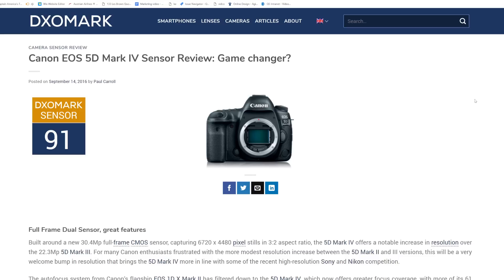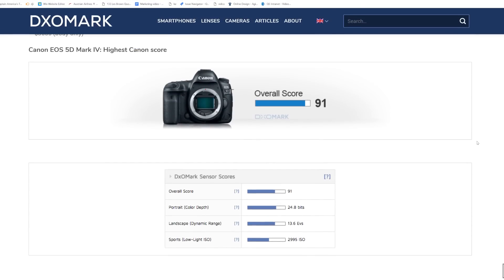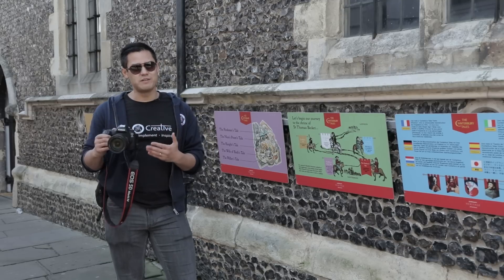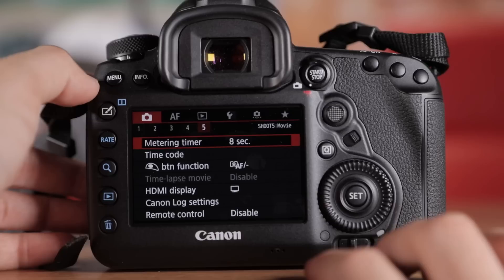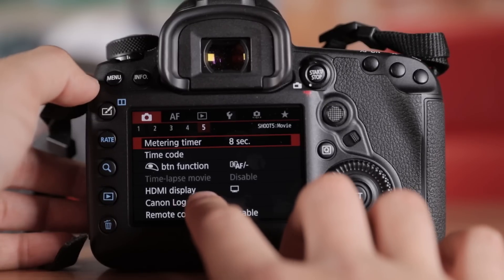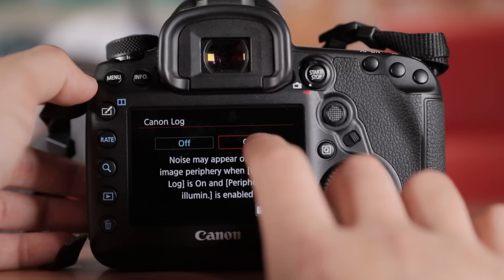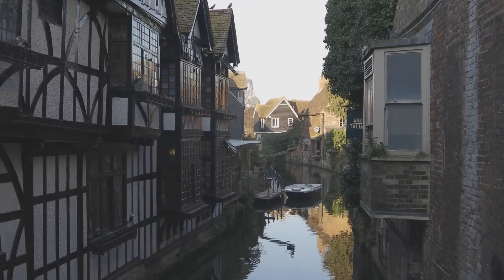When it comes to dynamic range, the most notable improvement according to dxomark.com is the landscape score of 13.6 EV, or exposure value — nearly a two-stop advantage over the 5D Mark III, which was recorded at 11.7 EV. Another benefit of the Mark IV is that you can have Canon C-Log installed. C-Log is a logarithmic tone curve that produces footage with extra-wide dynamic range, and Canon claims C-Log delivers 12 stops of dynamic range at 400 ISO for natural results in high-contrast situations.